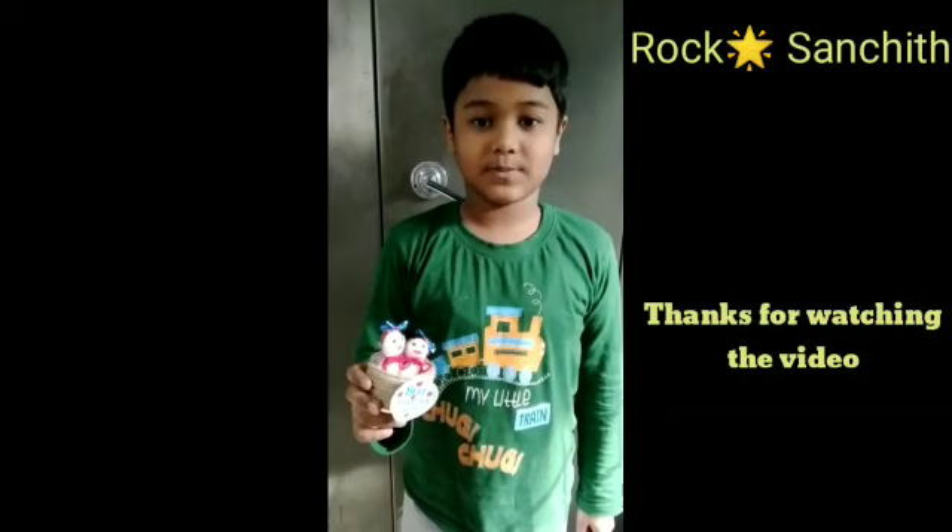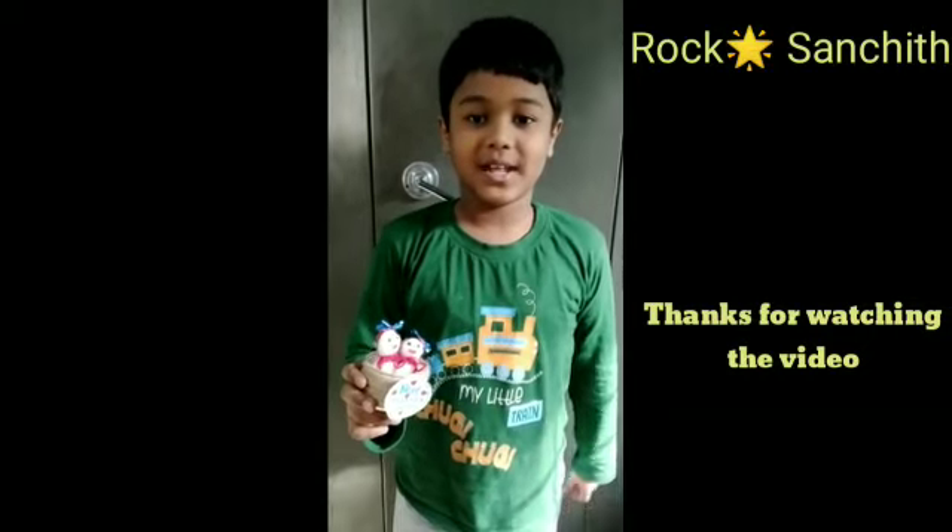Thanks for watching this video. Please subscribe if you're not subscribed, like, share.